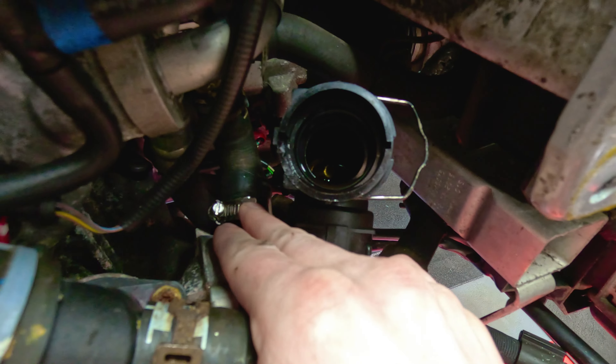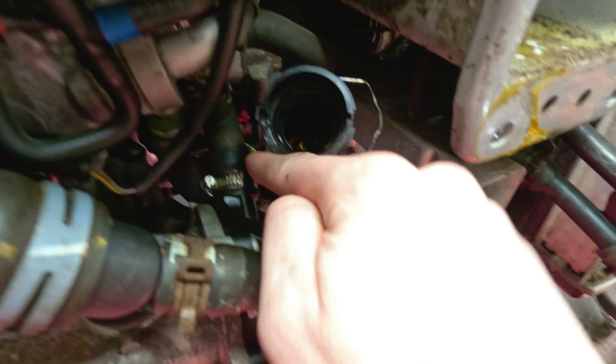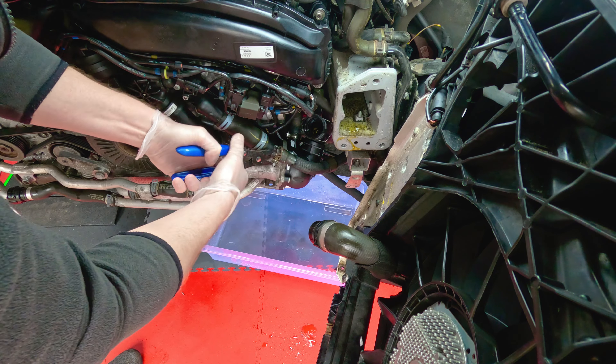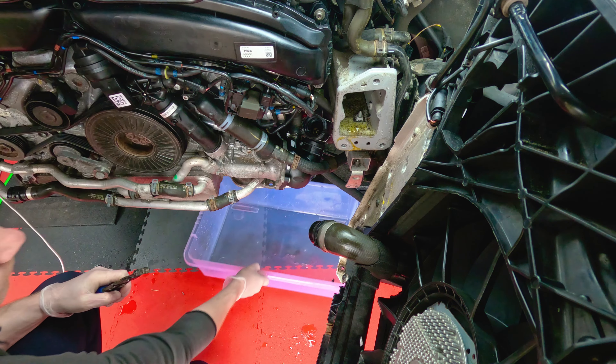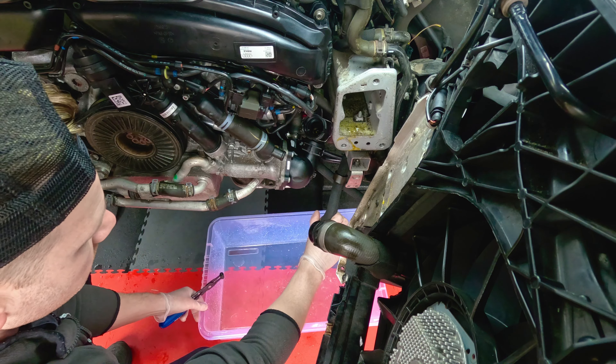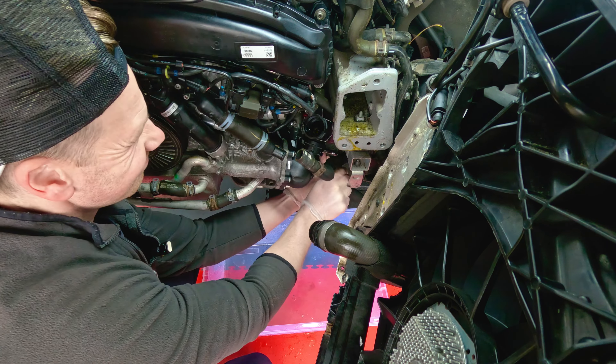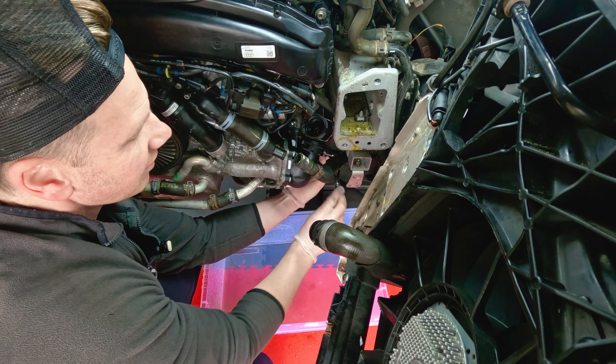We've got one, two, three, four, and a fifth one just under here on the other side - they're T30 Torx screws. We'll take those out and then this whole thing will just pop off. I will have to take this coolant hose off, and the coolant hose there that I did replace the Jubilee clip for in the last video, which is where I thought the leak was coming from originally. So we'll take these two hoses off, take the five T30 Torxers out, and then we'll take it to the bench and have a look at it.